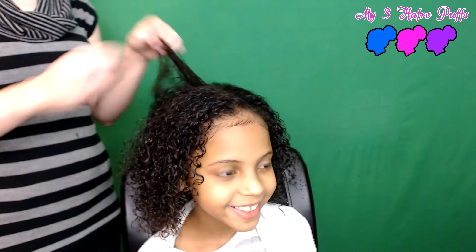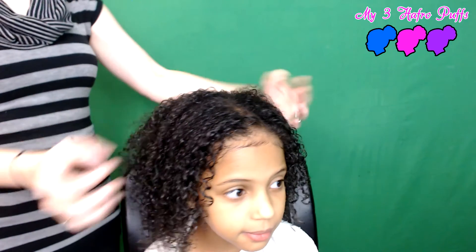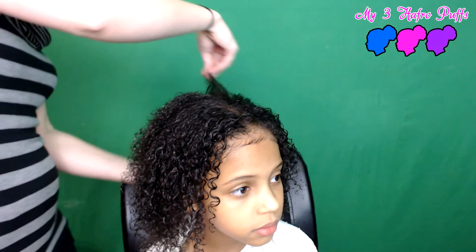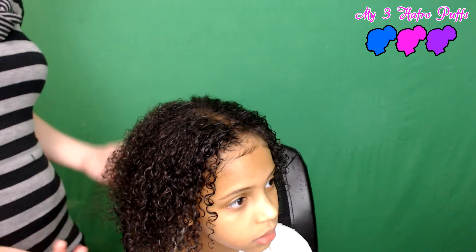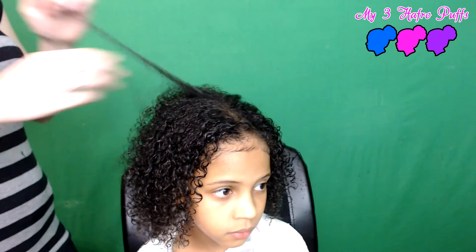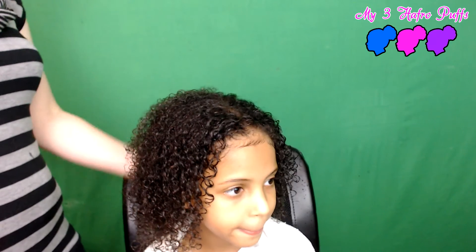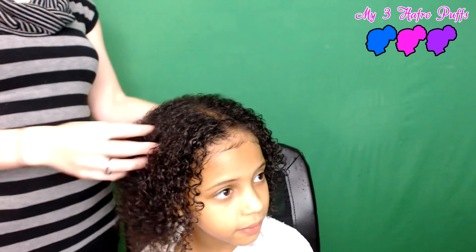This is her hair with flaxseed gel — it's still wet, so we're going to come back and show you what it looks like when it completely dries. It really helps make her curls stand out more. Usually when I do wash-and-gos her curls combine together and aren't as defined, and that area that doesn't like to curl just stays big and messy. Flaxseed gel has really been helping with wash-and-gos.